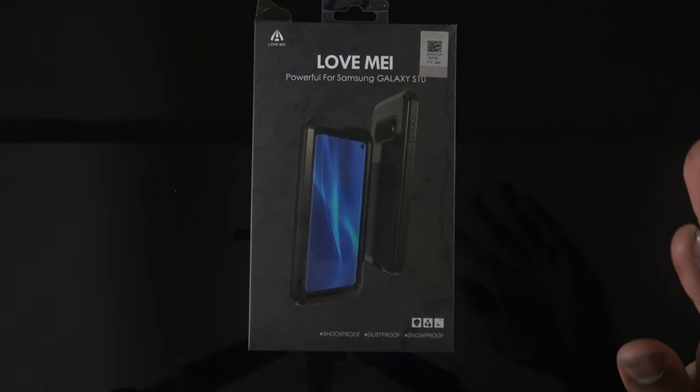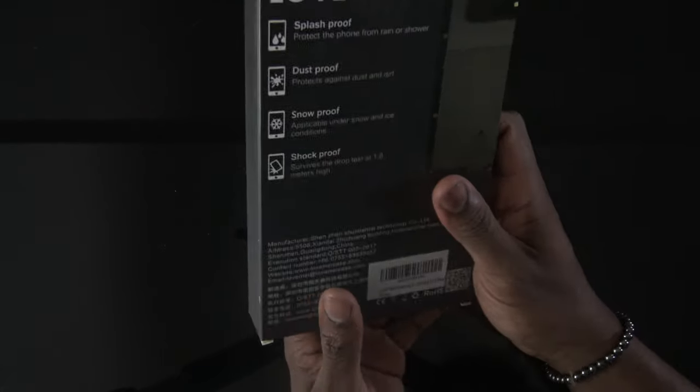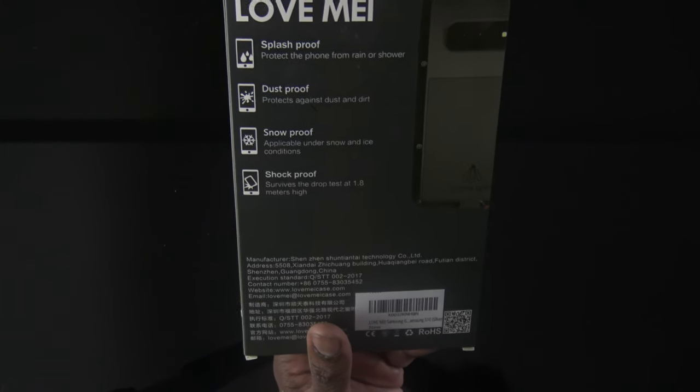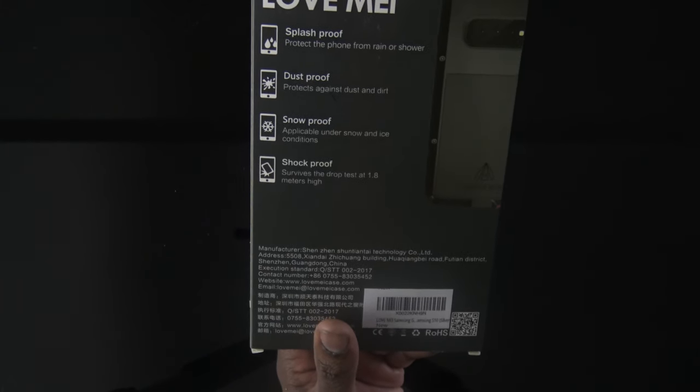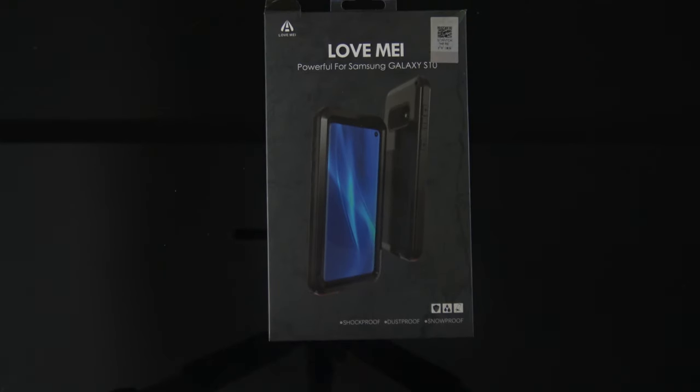...it advertises shockproof, dustproof, snowproof, and splash proof — protects your phone from rain or shower. The S10 is already water resistant, so this just adds a little bit more protection. It does have a pre-installed plastic protector on the screen and the camera, so you don't have to worry about scratches.